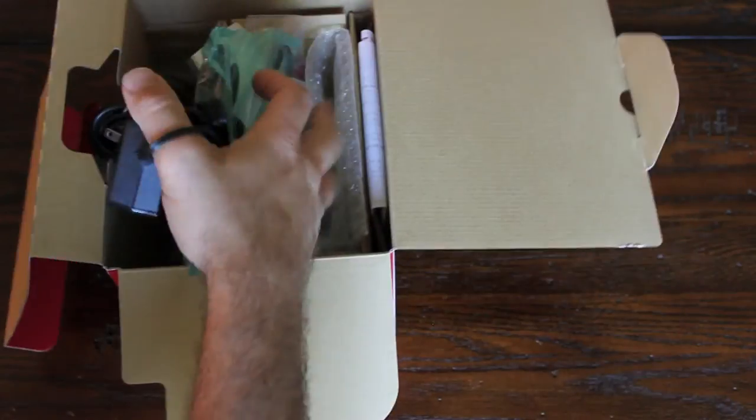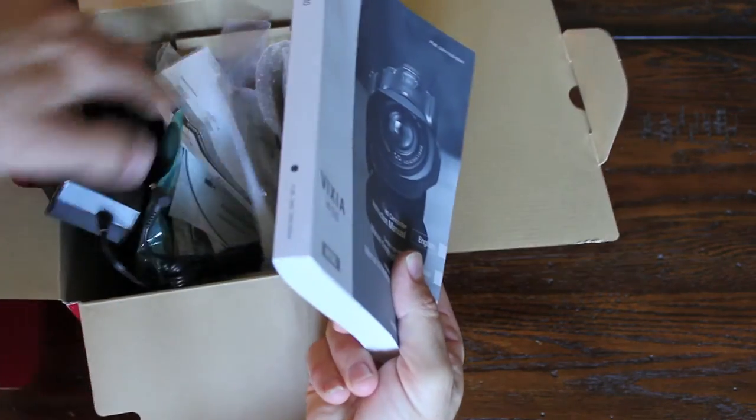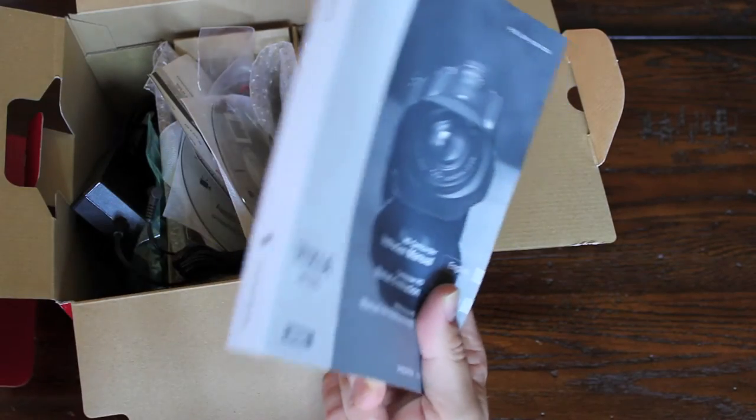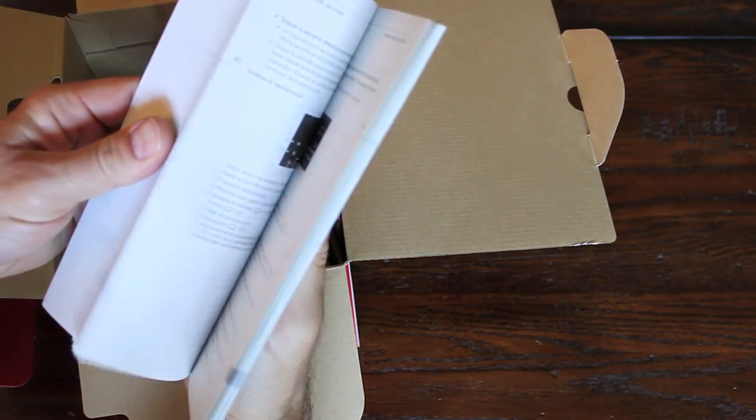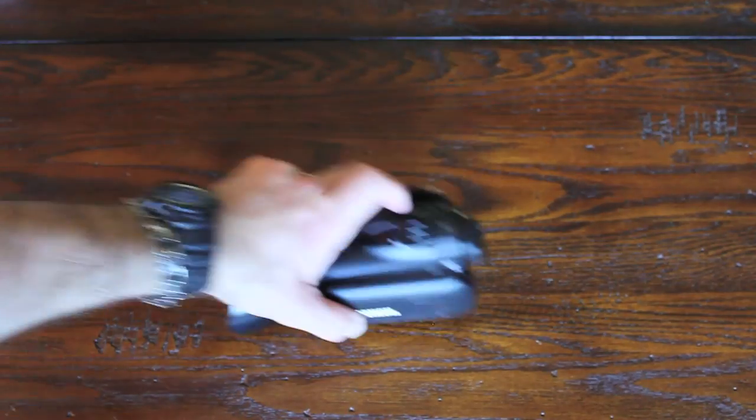I went ahead and downloaded the PDF on their website so I can carry it around on my iPad, because the manual is a little bit much to be carrying around. As you can see from the size of it, I'm not going to get into everything this camera does — I'm just going to highlight the big points. There's a lot to this camera; it has a lot of features.